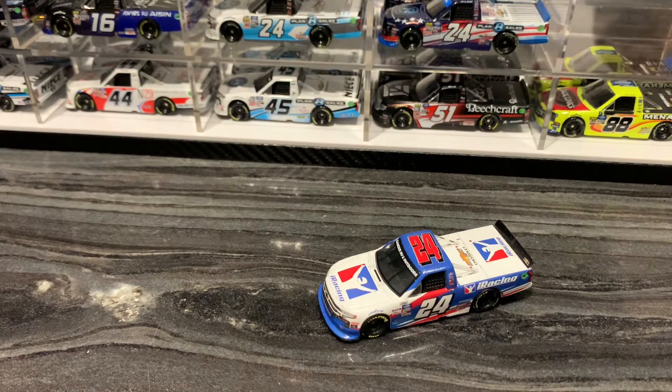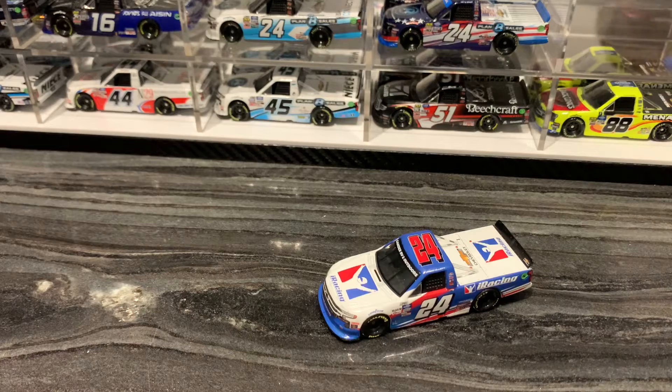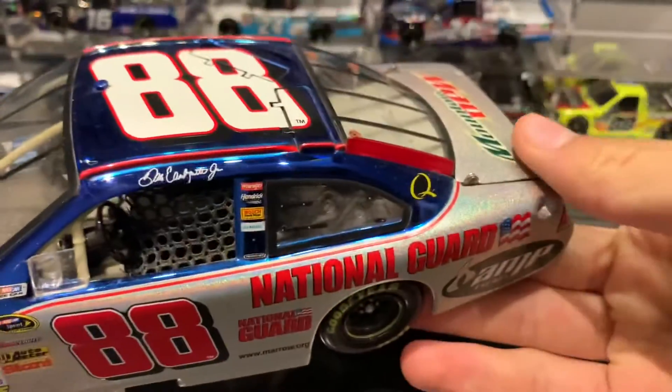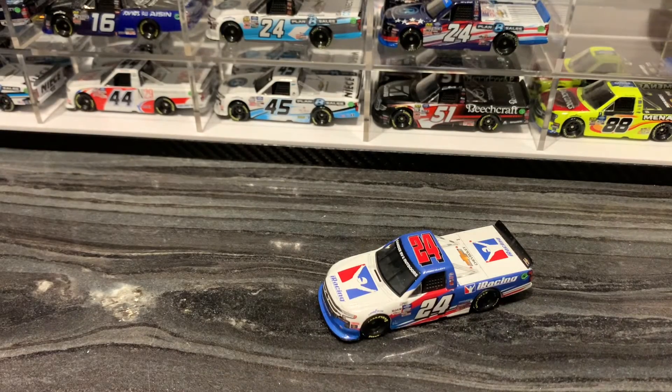There's a couple others I mentioned in the last video — there's this one, the Dale Earnhardt Jr. 2010 version which I think is just the clean version from the Daytona race in 2010. I also have the Dale Jr. National Guard color chrome, but I don't have a wing on it because it broke when I first got it from someone else. And then I have a Junior 500 win or Earnhardt Senior 500 win. That's all — enjoy, see y'all later, peace out.